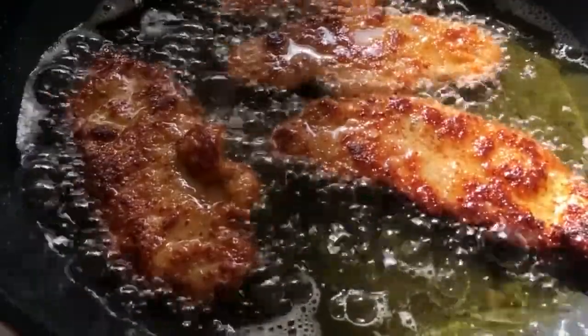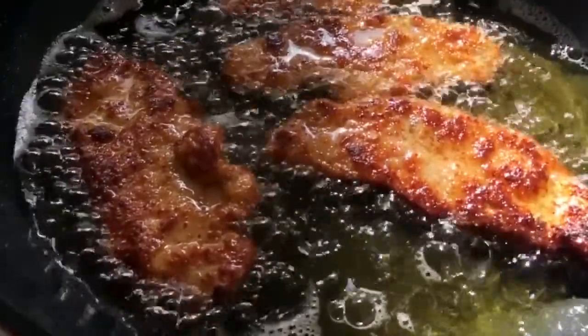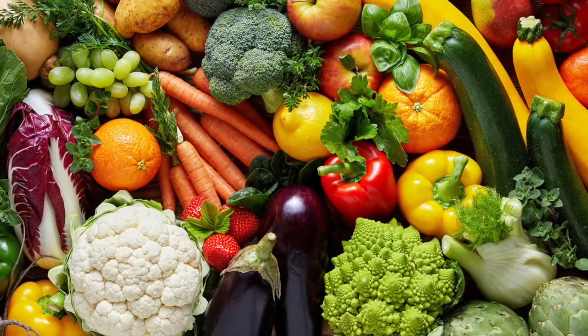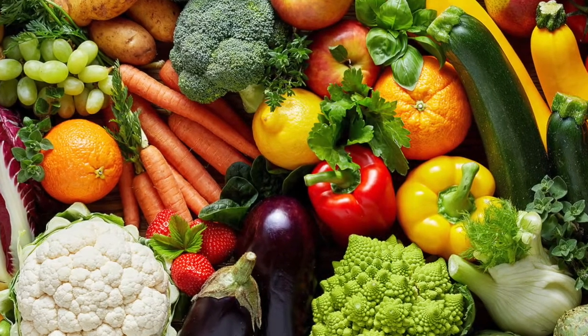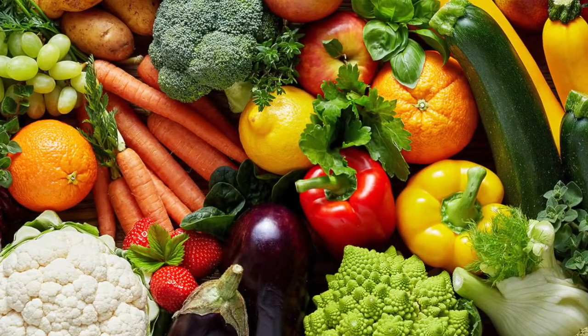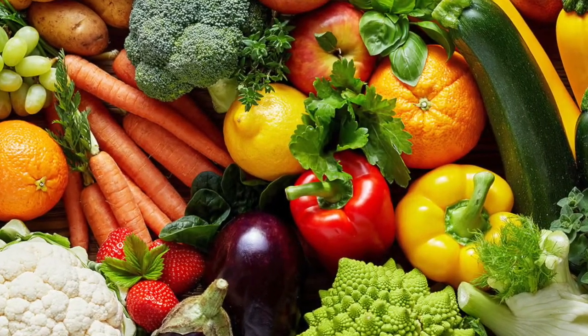With external grease traps, if they were not emptied prior to closure, acquire the support of a contractor to empty them. Fill up biodosing systems. Waste management systems, such as food waste digesters, should be recommissioned according to manufacturer's instructions.